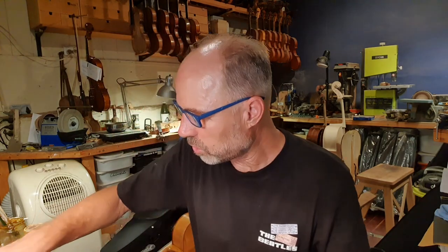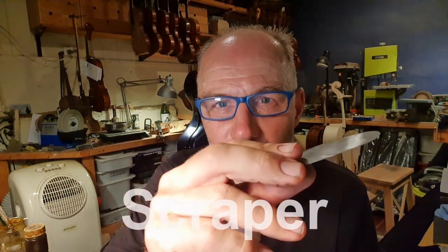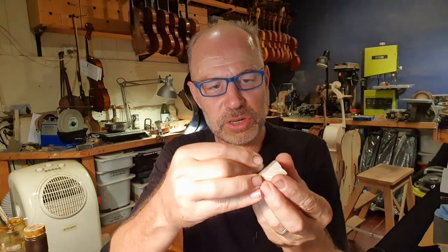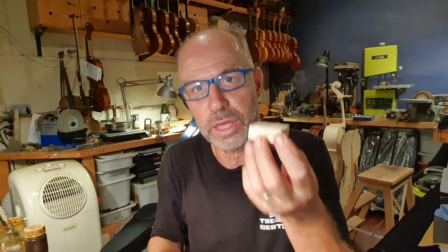The other tools I use are my scrapers. This is a scraper - it is also a cutting tool. It's actually very sharp at the edge, so you can very gently remove little bits of timber and smooth areas out.